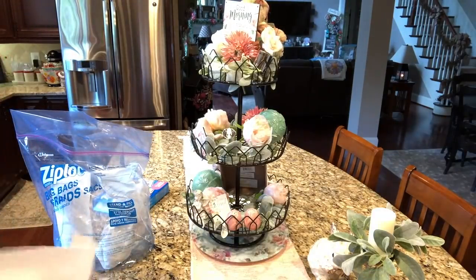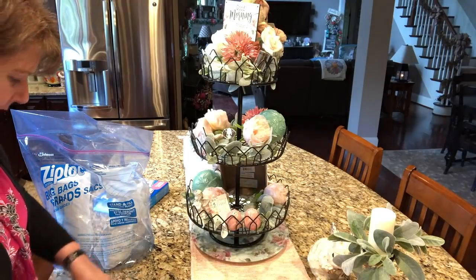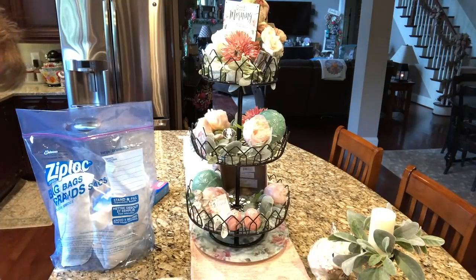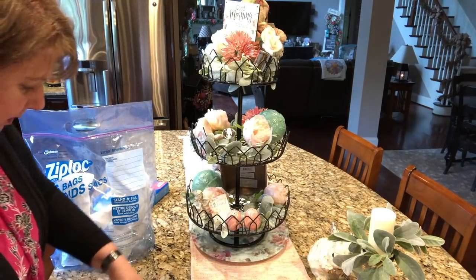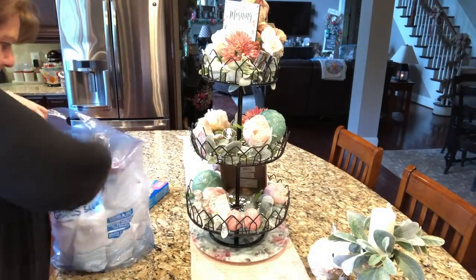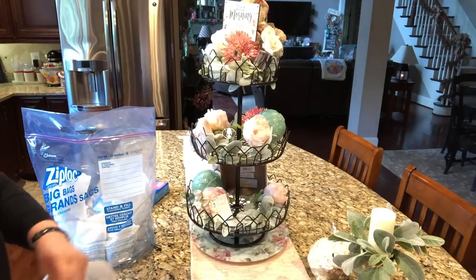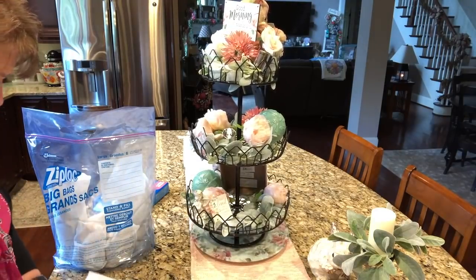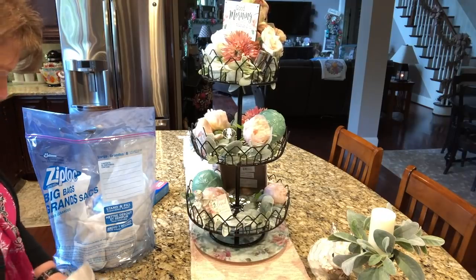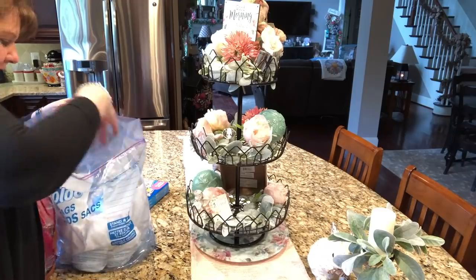I'm very careful with my things, you guys. I want them to last through each season. So I am careful to wrap them up and take the extra time it takes to put things away, to make sure that they're going to be okay when I go to get them next spring. A couple of tulip-y looking eggs. These are salt and pepper shakers. And it'll be a surprise when I go to open this stuff up next year.